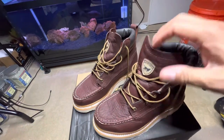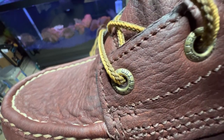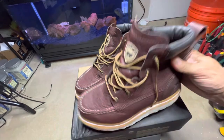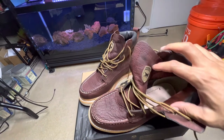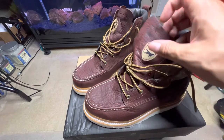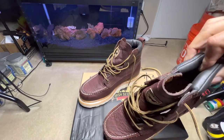The laces are nice and loose — you can pull them up really nicely. The eyelets have 'Irish Setter' stamped on them, and there are five of them. The tongue is not gusseted at all, so these are not waterproof. You might be able to wear them in a light rain, but in a downpour you'd be in trouble — I wouldn't advise that. There's a little cushion around the ankle as well.